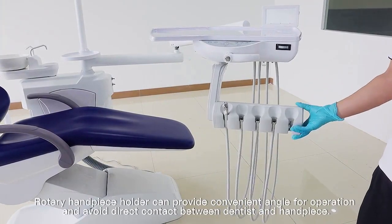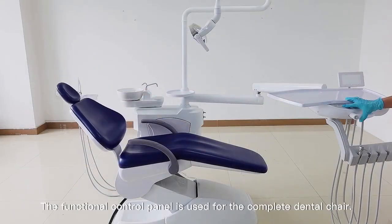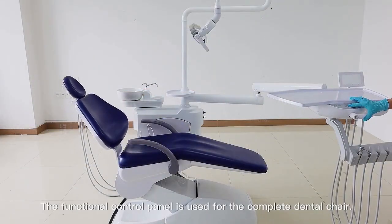The rotary handpiece holder can provide a convenient angle for operation and avoid direct contact between the dentist and handpiece. The functional control panel is used for the complete dental chair.